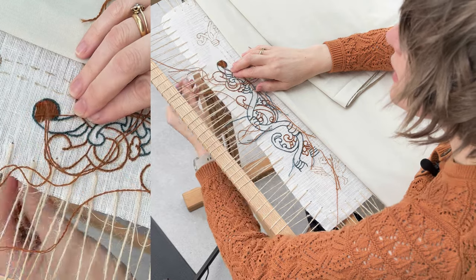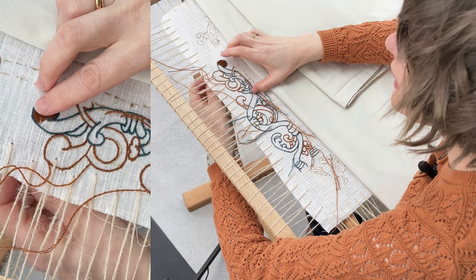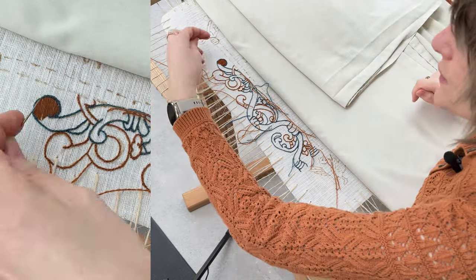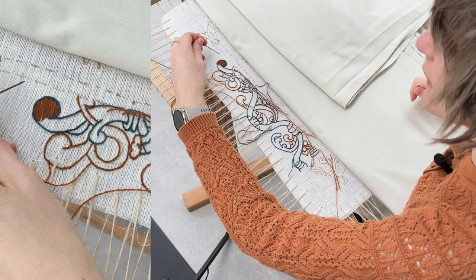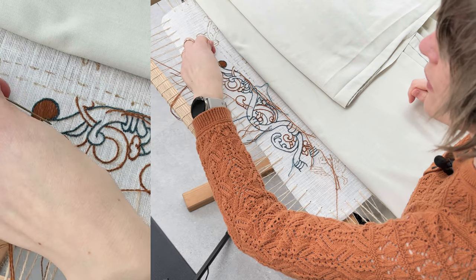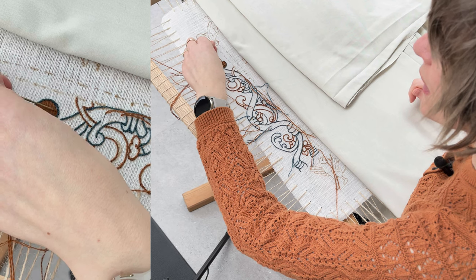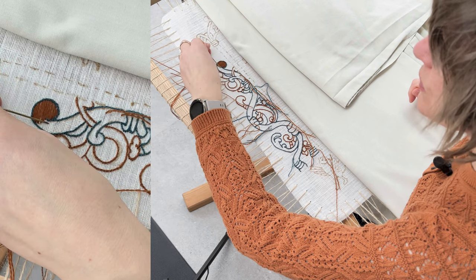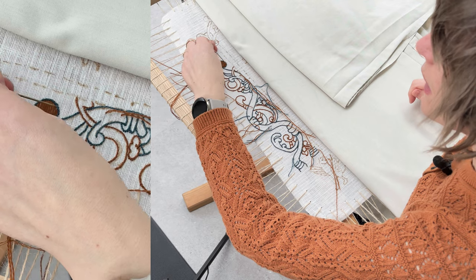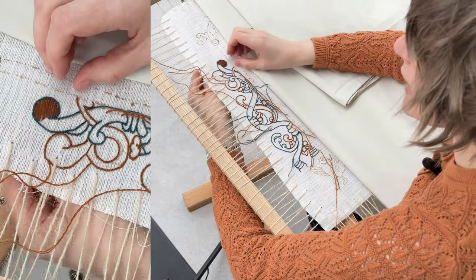Our next layer of stitching on this bit always works at 90 degrees to your base layer. Since this one was horizontal, we're going to work the second layer vertically.